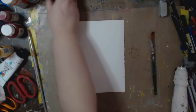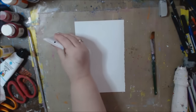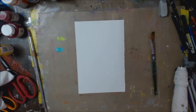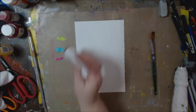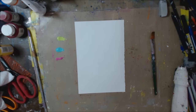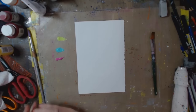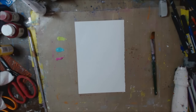Now I want to add some color. I'm using my Dina Wakley paints — I'm using lime, turquoise, magenta, and let's do some orange. You can use whatever paint you have, whatever colors you want. I have quite a few of these colors but I always seem to go towards the same ones.